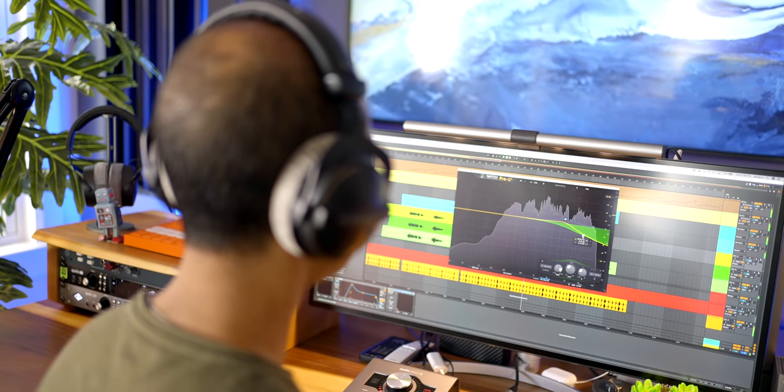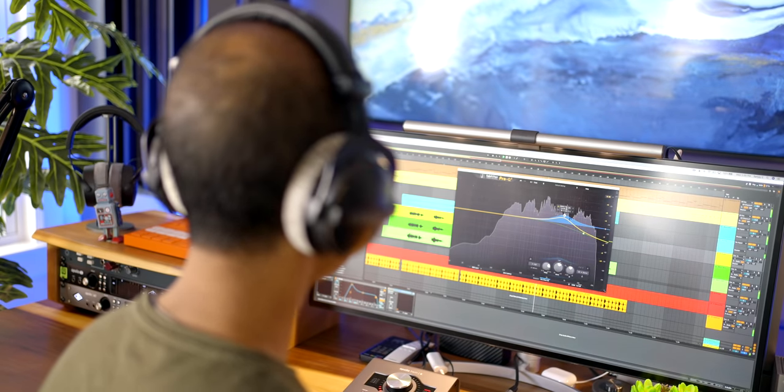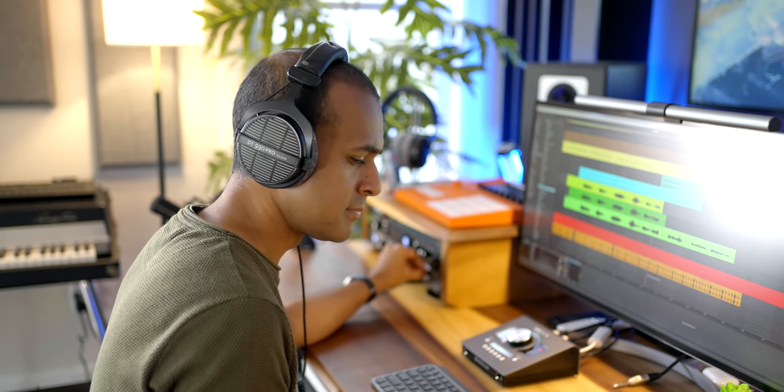With my 770s I sometimes incorrectly overcompensated for over-accentuated high frequencies in my mixes, and I had to remind myself that things sound different through my monitors. Since I've been using the 770s for a long time I knew to look out for this — learning any headphones is key. Once you learn what your headphones are putting out, you'll know how to mix accordingly. I've enjoyed mixing with my 770s, so I'm looking forward to mixing with the 700 Pro X and hopefully not making that overcompensation mistake as much. And yes, I'm probably still going to be mixing more with the closed back 700s — I'll explain why in a sec.